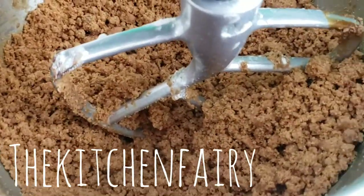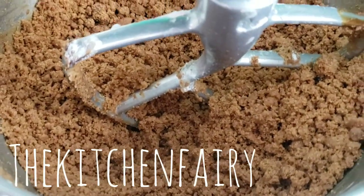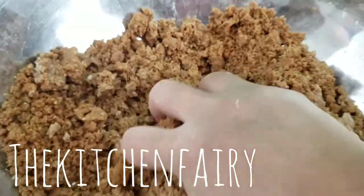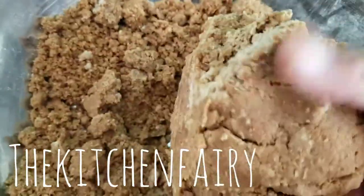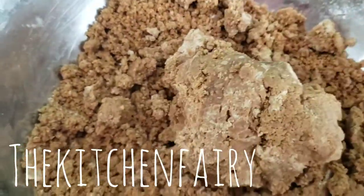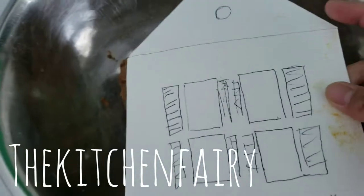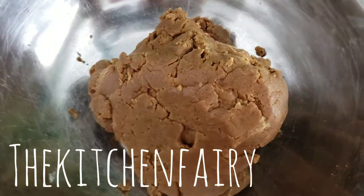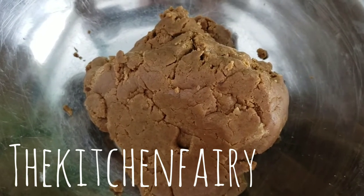Once it's all mixed, you want to knead this mixture until it forms a dough — just work it with your hands for a little bit until it forms a nice dough, like a bread dough. When the dough is ready, roll it flat and cut it with whichever template you have, then bake for four to five minutes at a preheated 350°F.